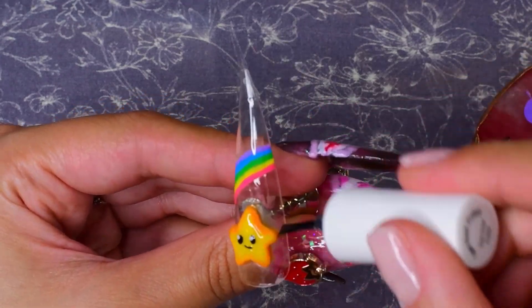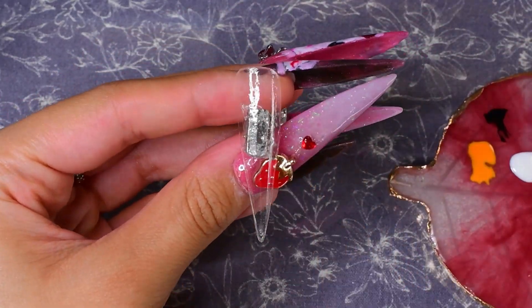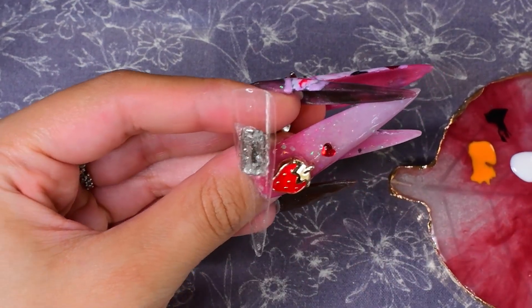I'm done with the nail art for this one for now, so I'm going to go ahead and top coat it so that nothing happens to it while I work on the other ones. Then I'll probably come back and top coat it again after I put them all on my fingers. On this next one I'm going to do a little yellow Care Bear.